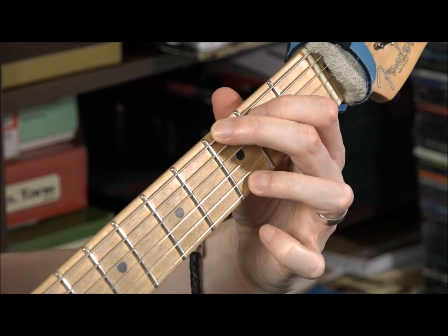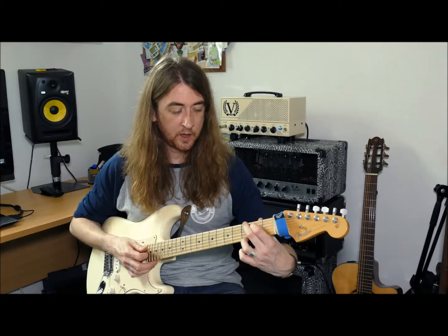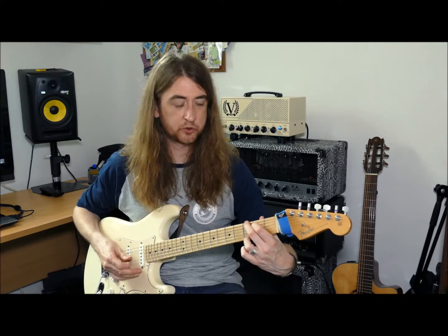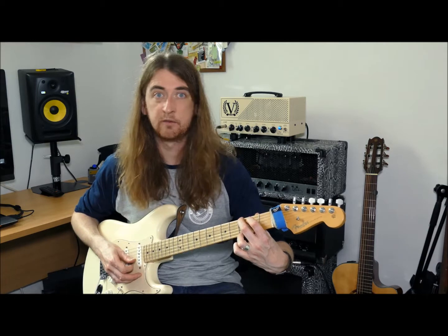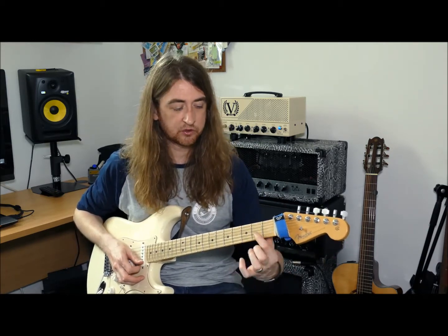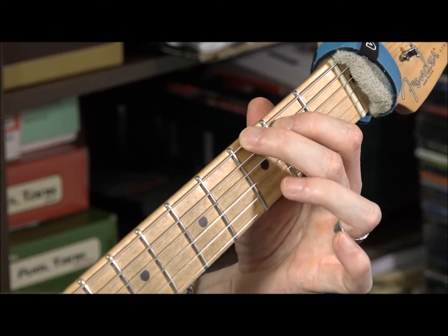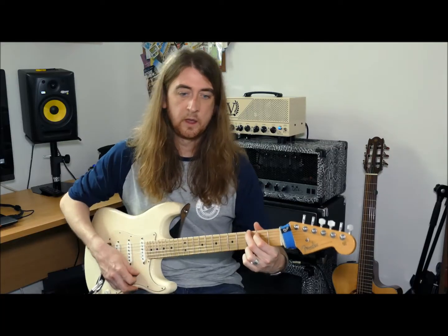Then put your third finger on the high string at fret three. Remember to look back at the screen and double-check you're using the right fingers — it gets quite confusing when I'm saying string five, fret three, fret two, etc. One last time: first finger string five second fret, second finger across the bottom string, third finger at the top.